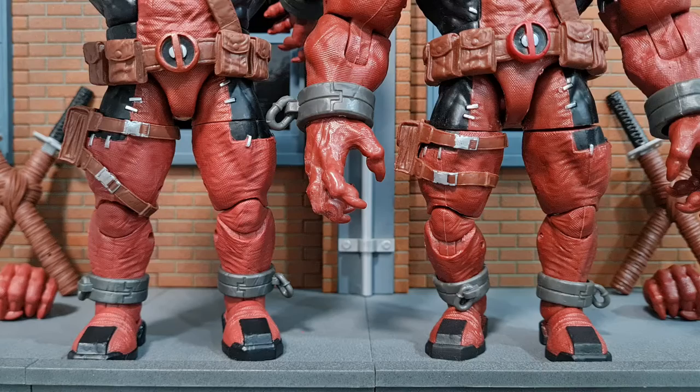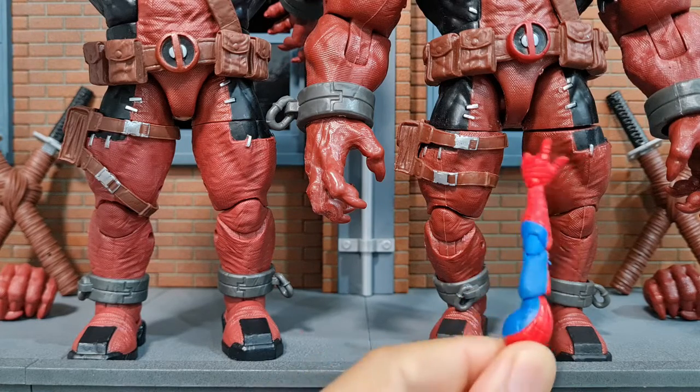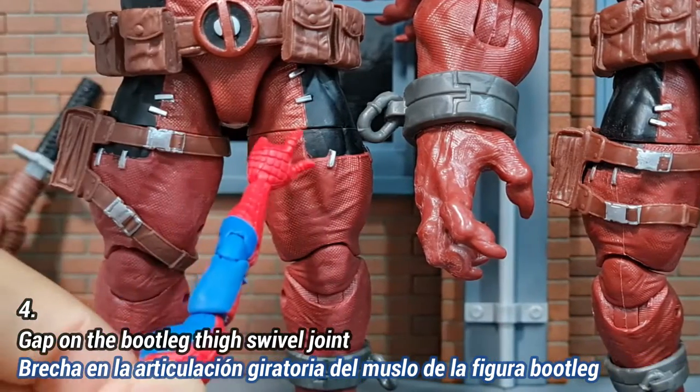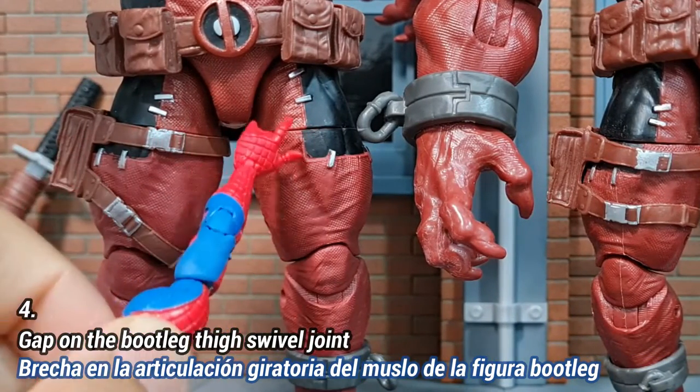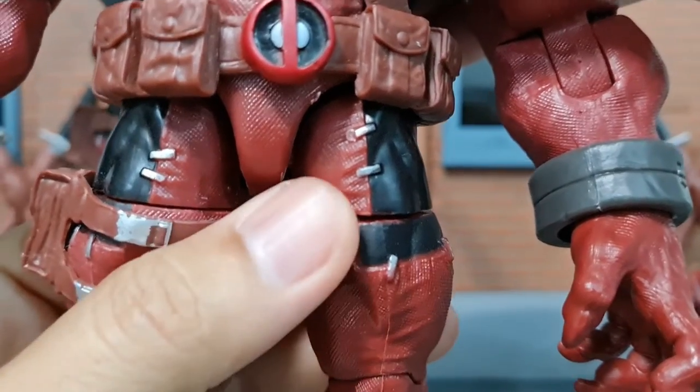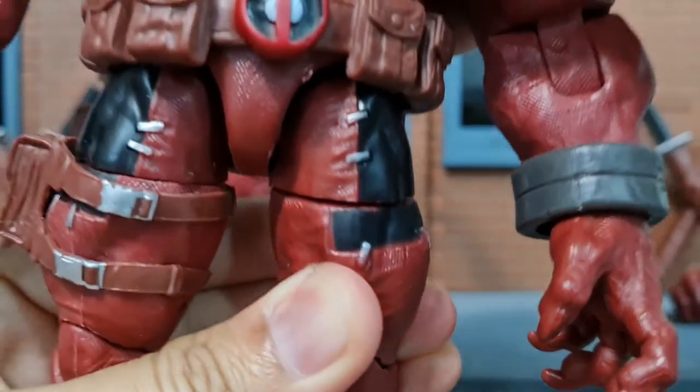The fourth obvious difference is that the thigh swivel joint has a gap on the bootleg version, unlike the original which is quite seamless with no gap at all. For this bootleg, I really can't close up the gap at all.